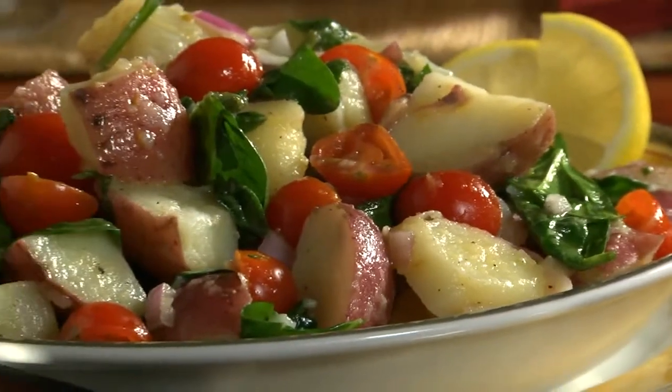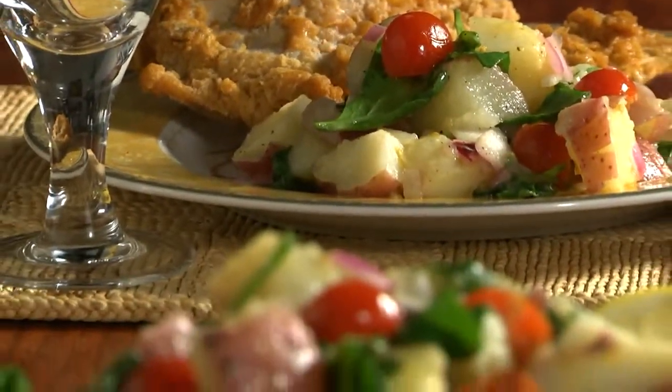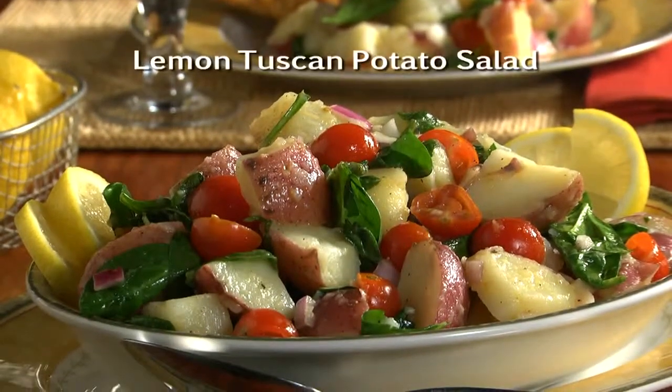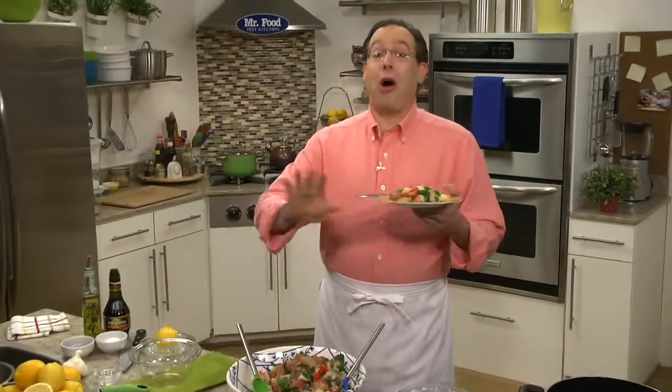Say goodbye to boring and hello to a new salad that'll be the hit of your shindig. If you want to be the one to bring the best dish to this year's potluck, all you have to do is go online now to get our recipe for lemon Tuscan potato salad. This is one of those recipes that you'll want to tuck away and use all summer long.